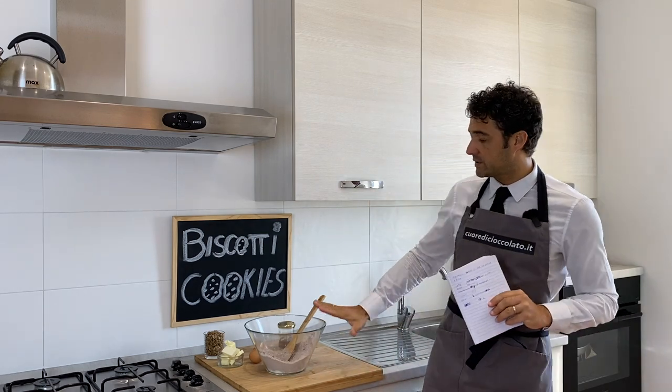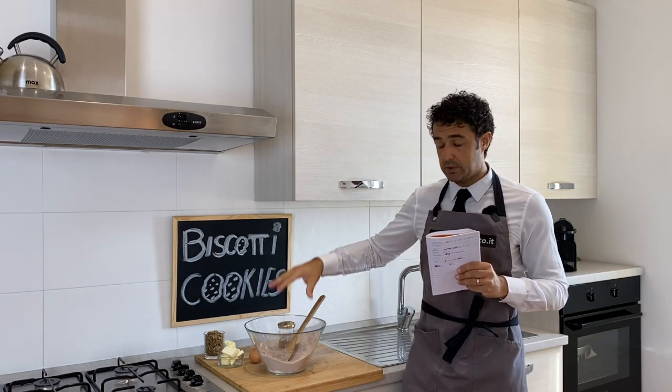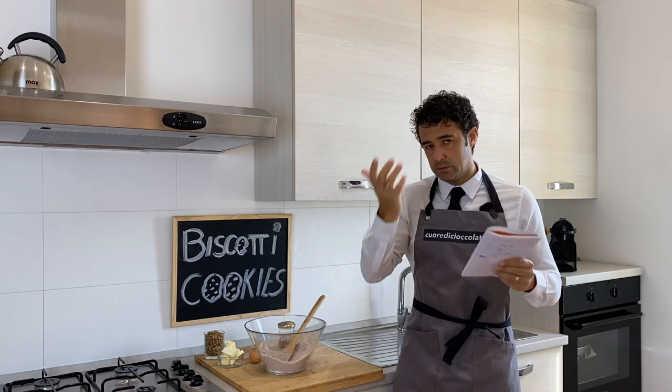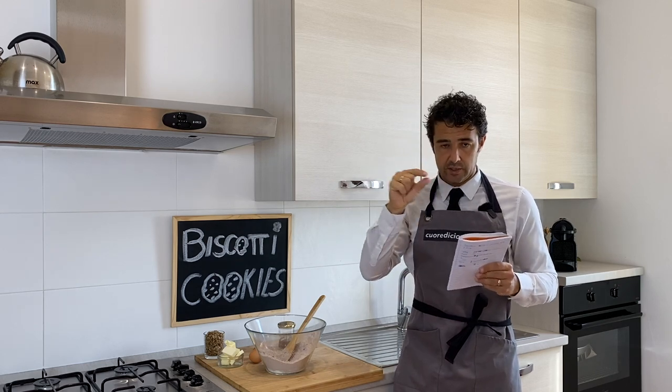Coming back to this recipe, I'll tell you all the ingredients. It's not the order that I use here, because here I put all the dry ingredients first, but the list order may be different — don't worry, under the video you will find all the ingredients written.